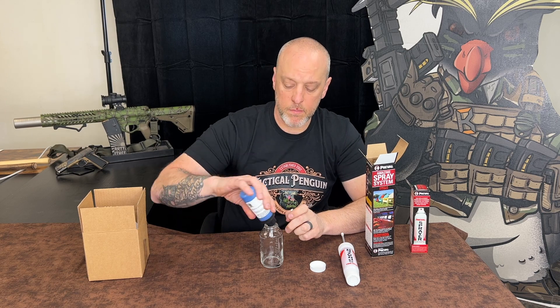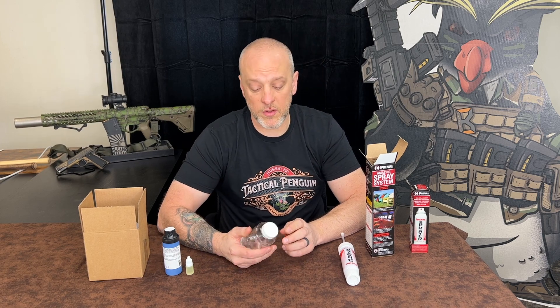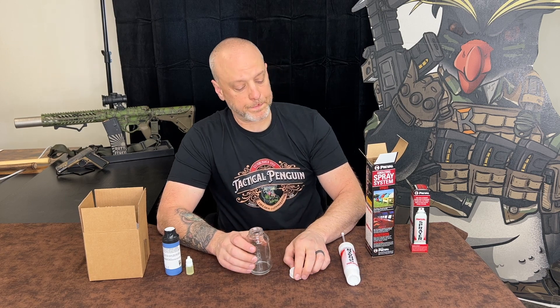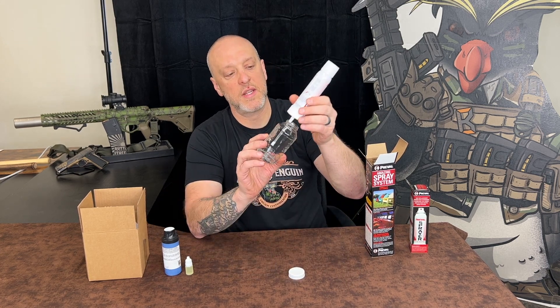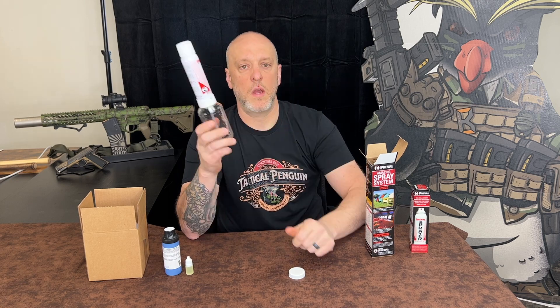Shake it up, pour it in there, and then pour this entire bottle in there as well. This comes with a separate lid, which is really convenient. Put the separate lid on, shake it really, really well — those solids will separate, so spend lots of time shaking it. Then you just attach your Pre-Val sprayer and start spraying.